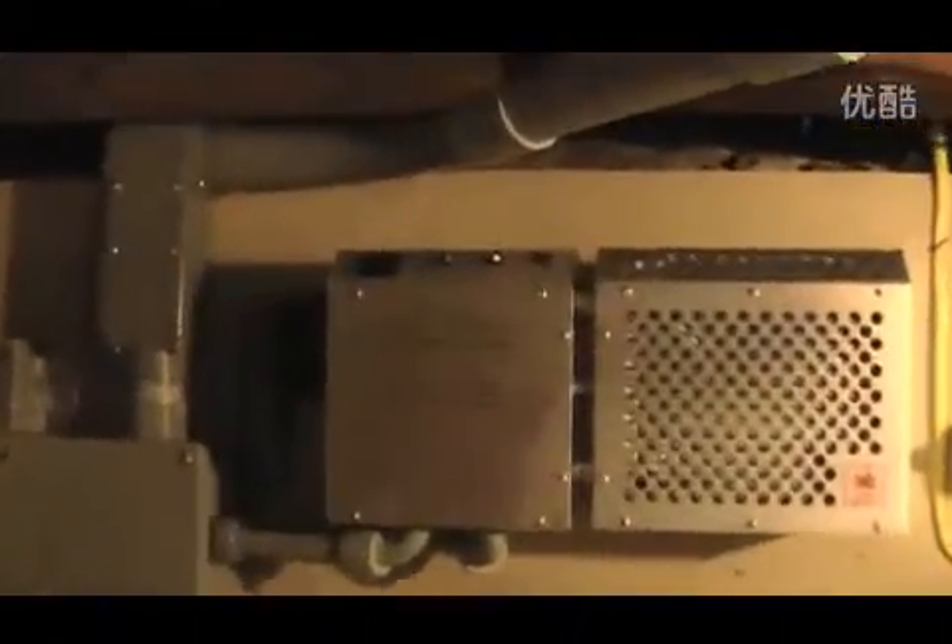I've finished setting up my WindMax generator. I've changed quite a bit of electrical here. There's the charge controller — green light blinking means it's charging. The other light, solid green, means the batteries are close to full.